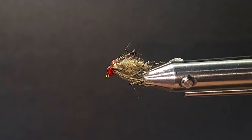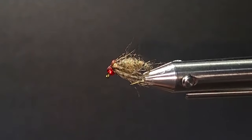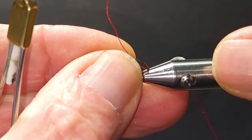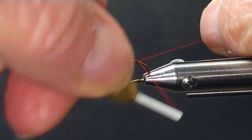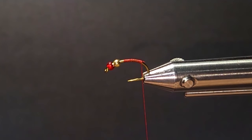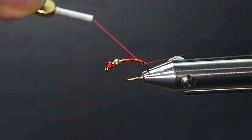Good day folks. Today I'm going to be tying up a Holy Grail — just getting a bunch of these ready to restock my box. It's a great fly, a great searching pattern. I've used it for a while and a lot of people have it. It's a great bug. I'm not sure of the originator of the pattern, but it's a great concept with a lot of the right components in there.